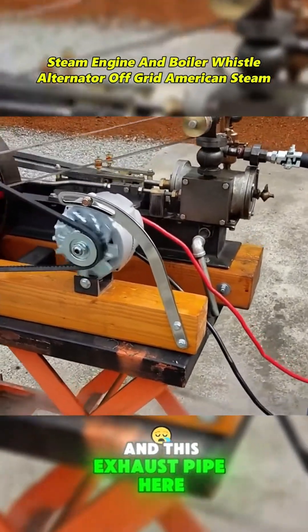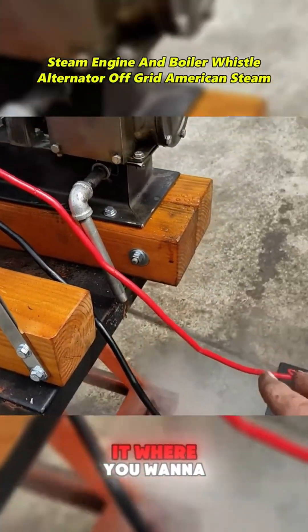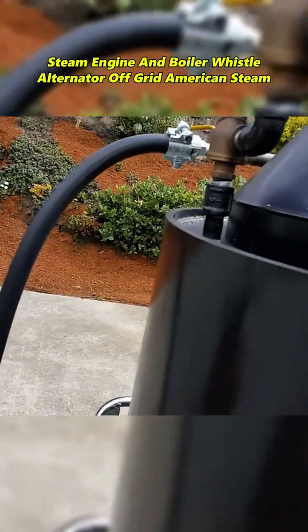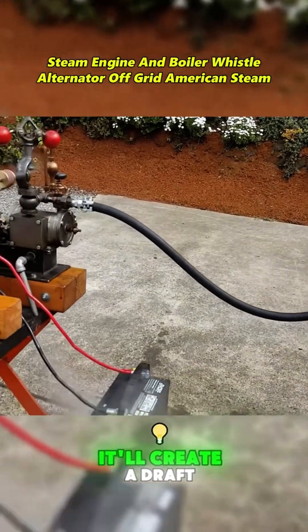And this exhaust pipe here, once you get it where you want to hook it up to go up into the stack, up into here, and then go up with it, it'll create a draft.